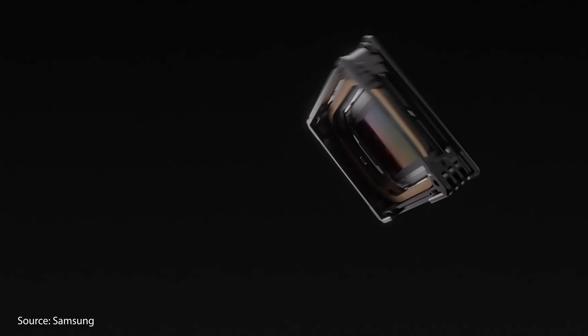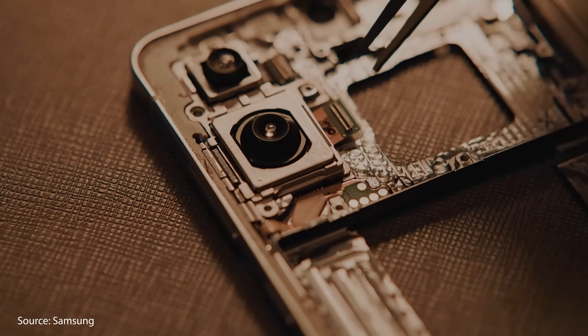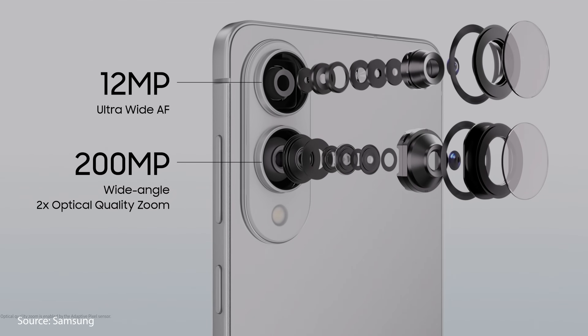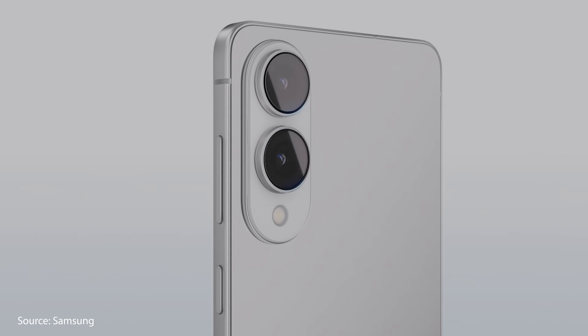The cameras on this phone are a mixed bag. We get the 200-megapixel main camera from the S25 Ultra, which is absolutely incredible, especially for low-light photos and videos. We also get the same great selfie camera as the rest of the S25 lineup. However, we lose the 3x telephoto camera and only get a 12-megapixel ultrawide from the S25 and S25 Plus, instead of the 50-megapixel ultrawide from the S25 Ultra. That 12-megapixel ultrawide now has autofocus, so you can use it for macro photos, something you couldn't do with the S25 and S25 Plus.